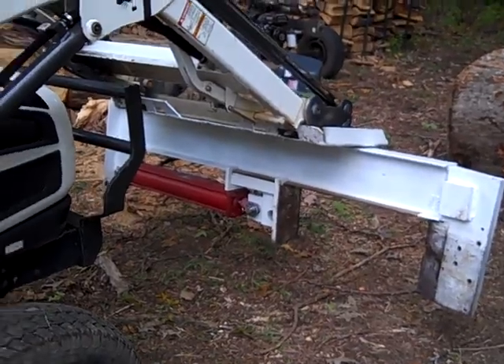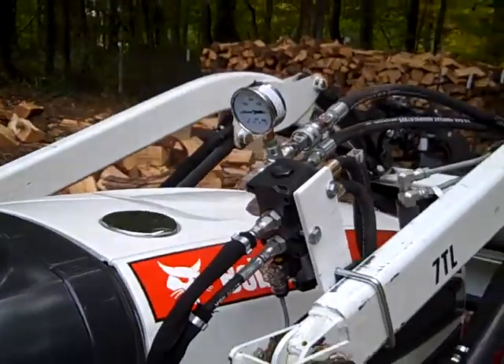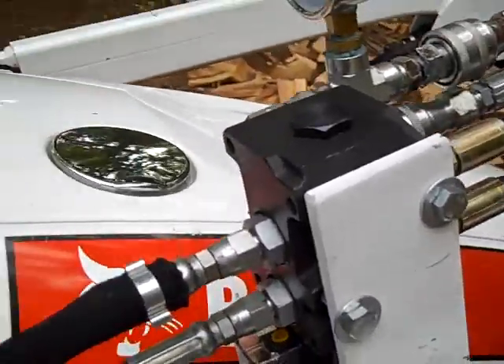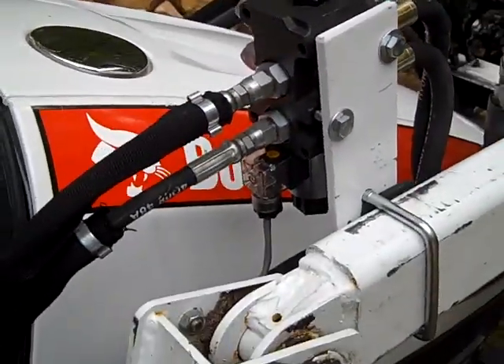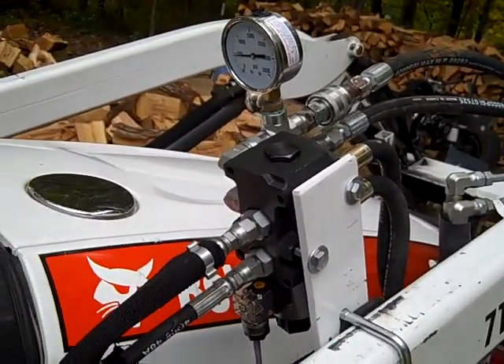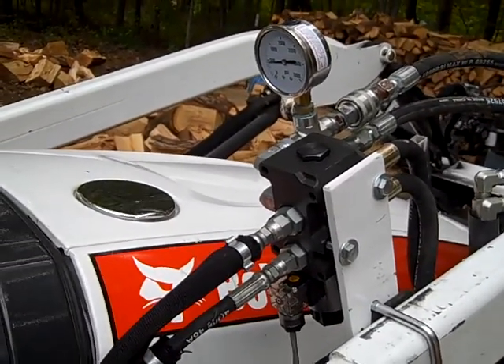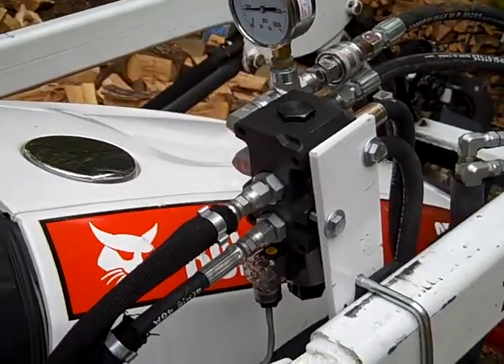Other people want 30-ton splitters — I understand that, but that's not what this is. You can hopefully decide if it's right for your application. That's what this video is for — just information on the hydraulic diverter valve.